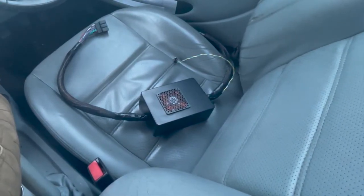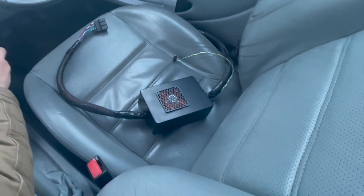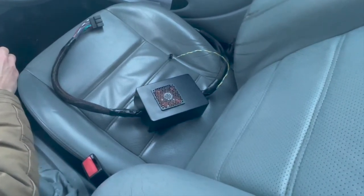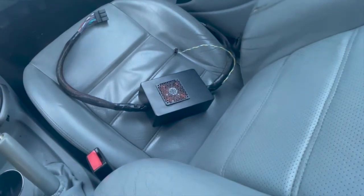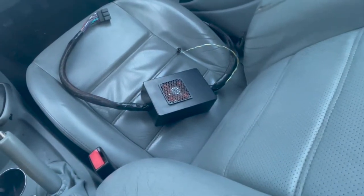It is not compatible with cars with the premium sound option. Installation doesn't involve any prying, cutting, or joining wires, and doesn't take more than a couple of minutes. It is 100% plug and play.